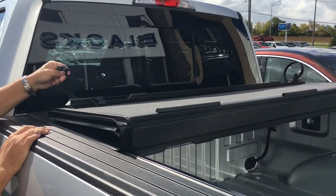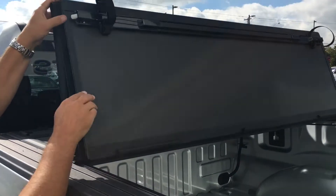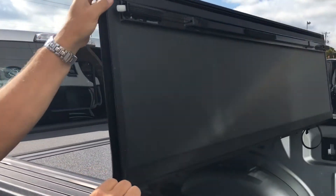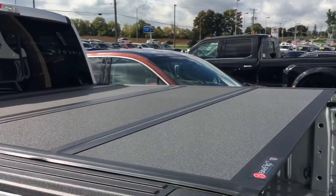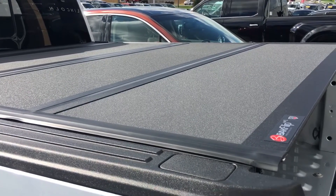The MX4 is made of a lot thicker aluminum — more durable, more dent resistant to things like hail. The painted surface is very scratch resistant. The thing we like most about the painted surface is the matte finish. It is a perfect match for the factory bed rail covers and the tailgate.